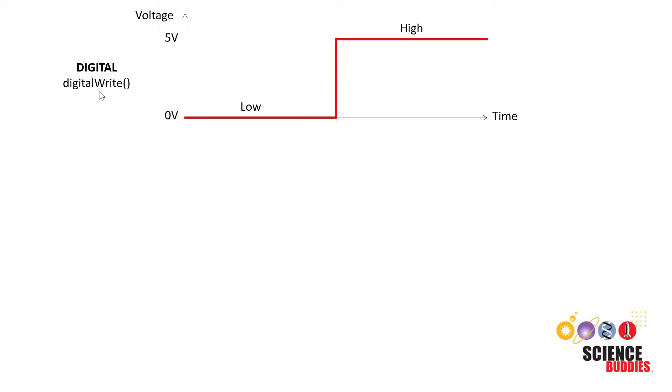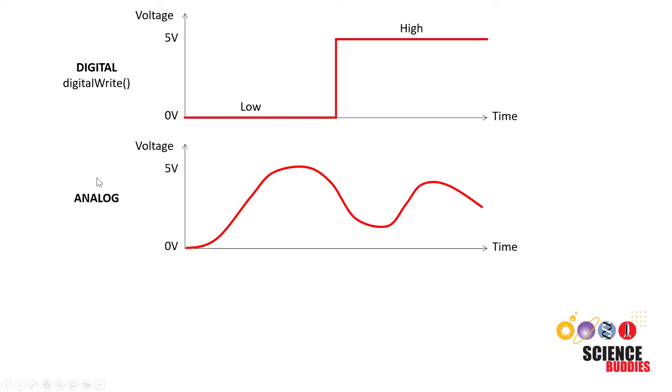Here's what you have been doing so far with the Arduino's pins. You have been using the digital write command to set the digital pins either high or low. High has a voltage of 5 volts, low has a voltage of 0 volts, but you cannot choose a voltage in between. For example, you can't set a pin to 2.5 volts. To do that, you need an analog signal — a signal that is continuously variable. Unlike digital signals which can only be high or low, an analog signal can take on any value between the minimum and the maximum, so you could set an analog voltage to exactly 2.5 volts.